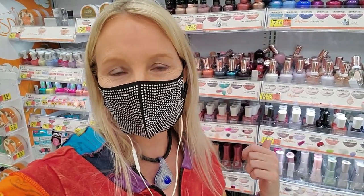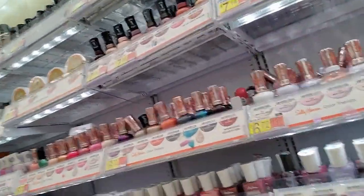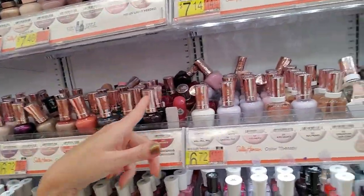Hey, it's good to see you. We're back in the nail polish section. Remember this? This is the one we straightened up. Remember how pretty we had it? It is not like that anymore. It is a hot freaking mess.